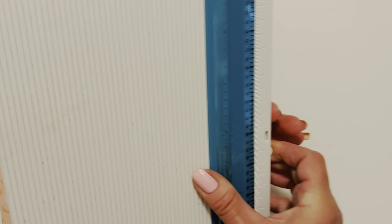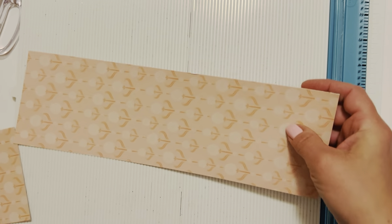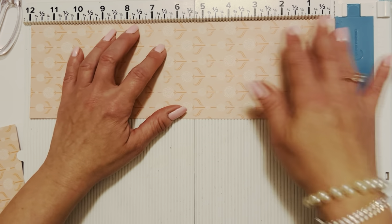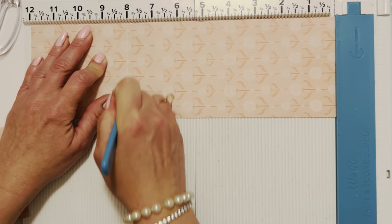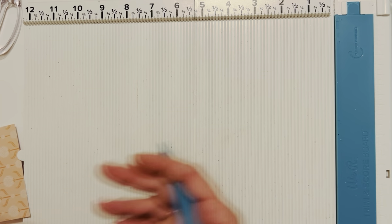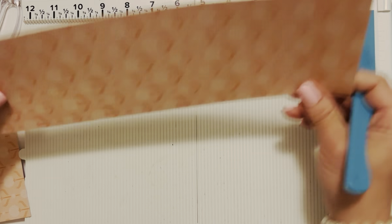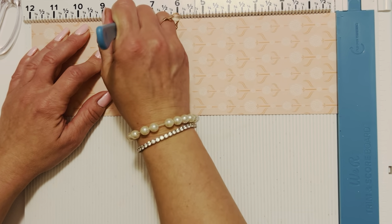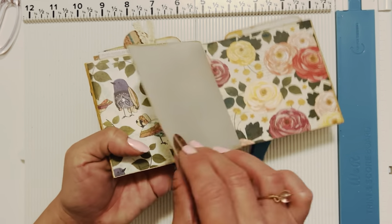Let's do a little bit of scoring. These ones we are going to score at four and eight — all three of them are going to have the same score lines. So four and eight on the first, four and eight on the second, and four and eight on the last strip as well.